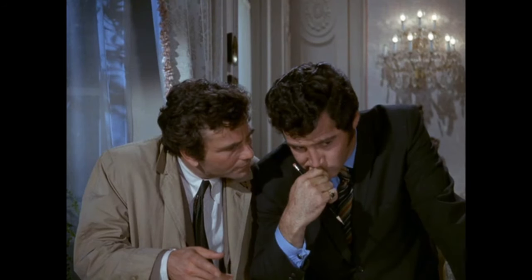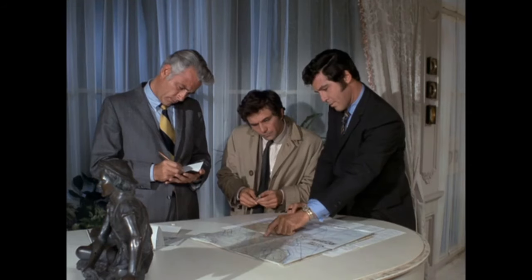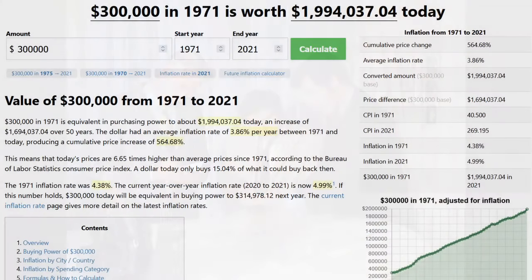Phil, played by Jed Allen — most known for playing Scott Turner in Lassie and Rush Sanders in Beverly Hills 90210 — lays out the plan about Leslie flying to a certain point on the map and dropping the $300,000 ransom money in a bag. In today's money (2021), that's worth about $1,994,000.